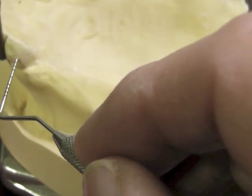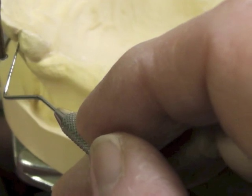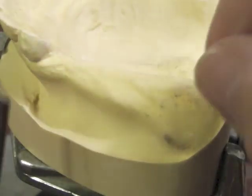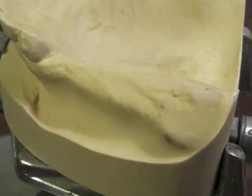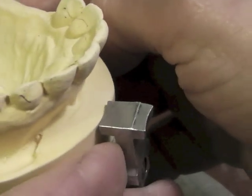The cast round clasp has to be all above the survey line, and then the terminal third goes below the survey line. The wrought wire clasp can come down and go under the survey line at least half of its width so as to be effective on that particular tooth. So at this particular orientation I have options of the cast round or the wrought wire.